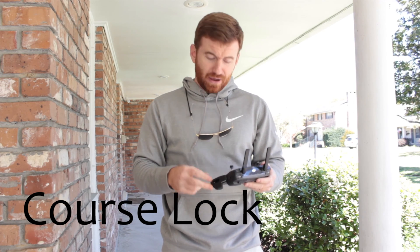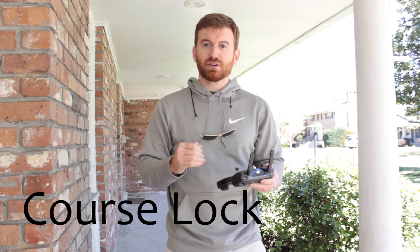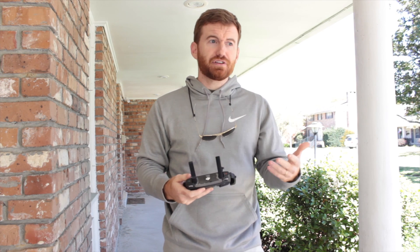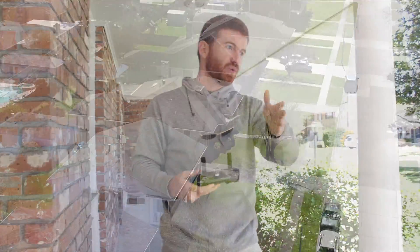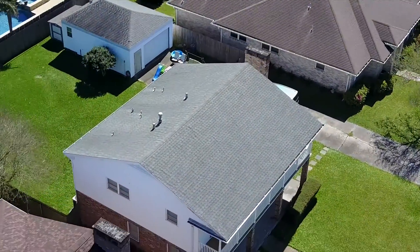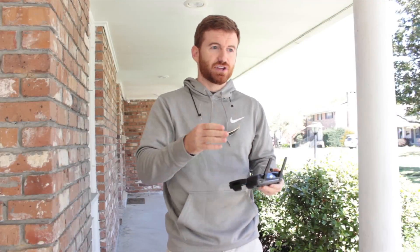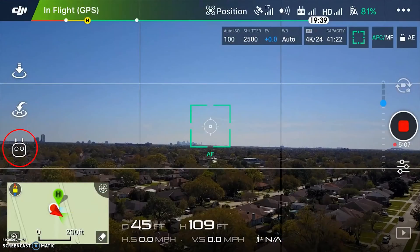The second flight mode we're going to talk about is the course lock flight mode. When you get the aircraft up and flying, you're going to set a heading, and that is the heading it will follow no matter what. If you yaw or anything like that, it is going to go along that heading regardless. That's really nice if you're shooting video — for example, you want to pass by an object and turn or yaw as you pass it. Course lock is great because the aircraft will just continue on that straight line while you can turn, yaw, go up and down, but it's going to stay locked on that heading.